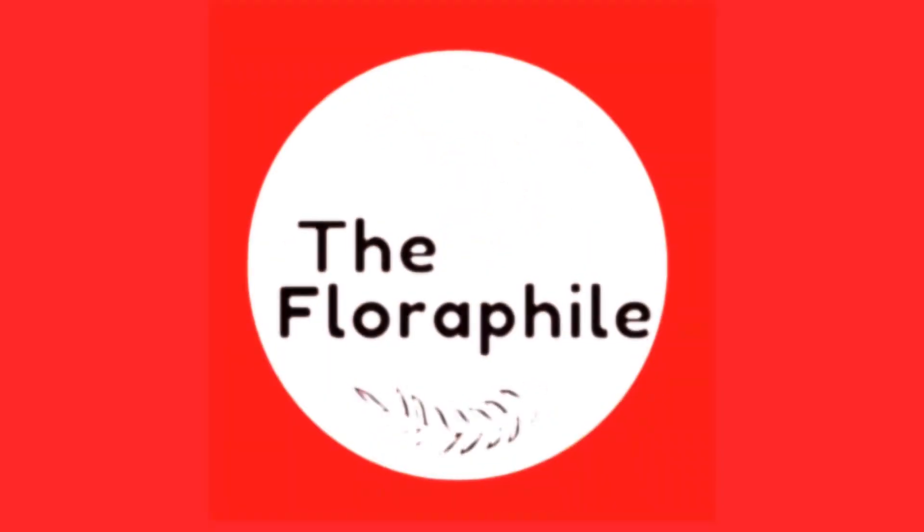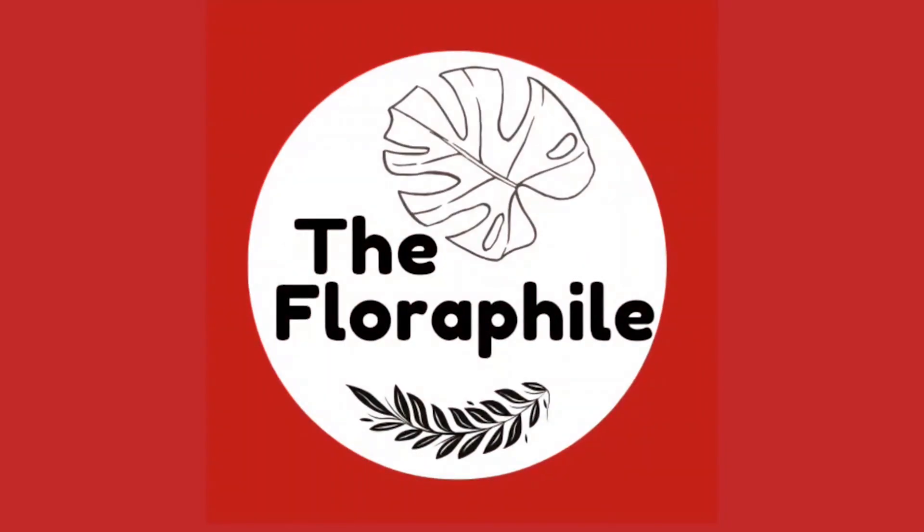After two to three days you can move your pot to a sunny area. Here is my update after five days — you can see the freshness in the stem, which indicates root development. Keep cutting the tips; it will help in the development of new branches.